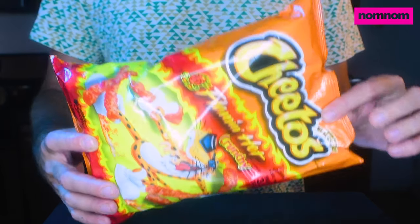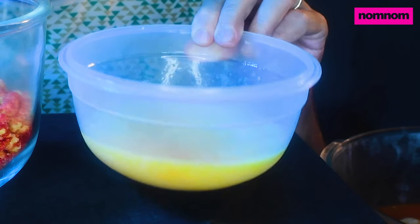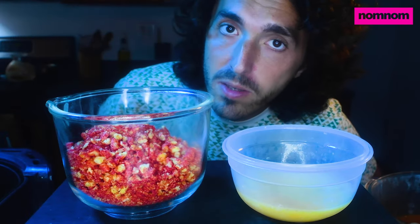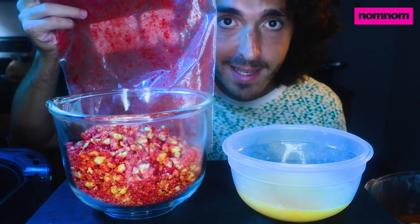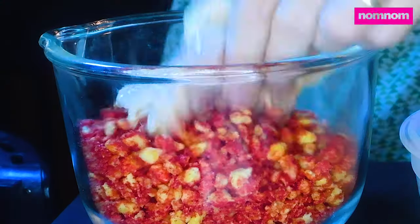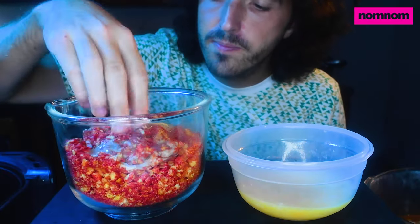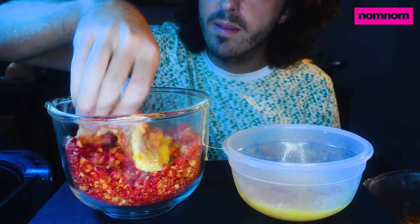Can you guys guess what our breading is gonna be? Hot Cheetos, y'all! Our chicken has sat in its spicy pickle brine for a few hours. We have some whisked-up eggs right here, and of course our wonderful red hot flaming crunchy Cheetos. To get them crushed up I just put them in a Ziploc bag, shook it up, and hit it with a rolling pin a lot of times. We're gonna put our chicken straight into the Cheetos — get a layer of the dust down, whatever sticks first, then into the egg, then back in the Cheetos.